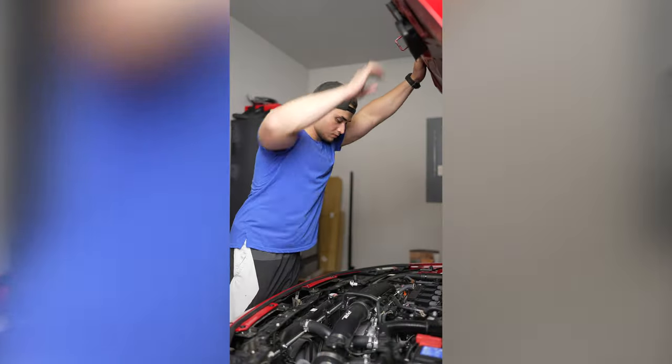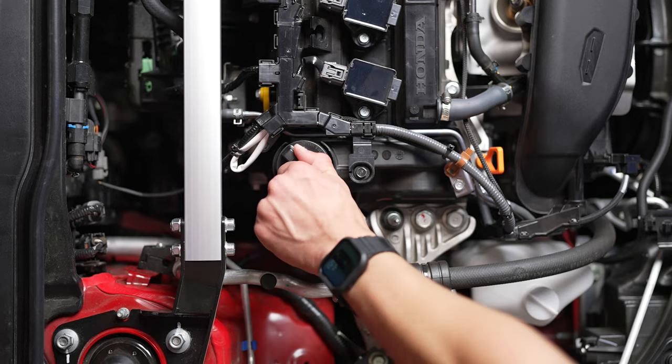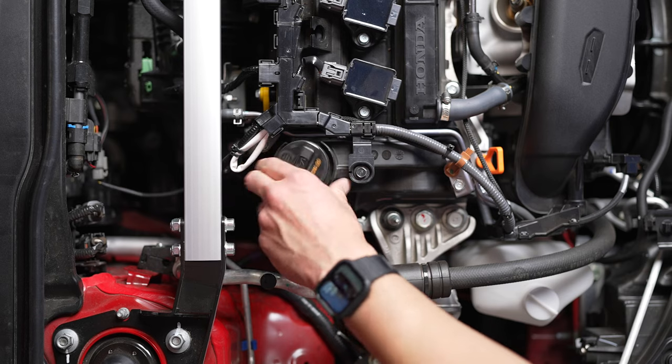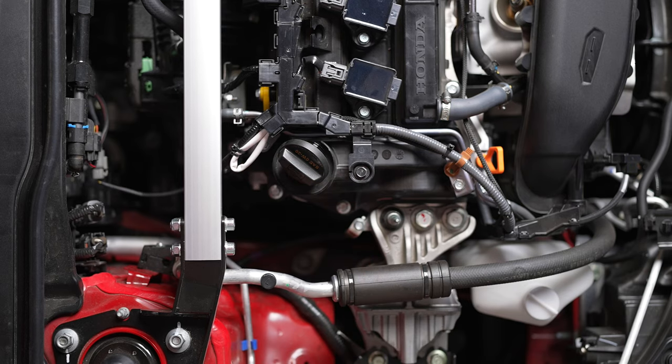Once you've got your car up to operating temperature, go ahead and open up the hood. Then you want to take off the oil cap — I just place it right on top of where it's supposed to go. This is just to make sure that your oil flows out better.